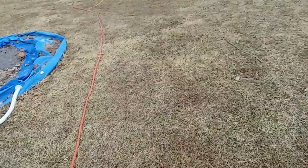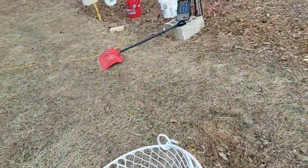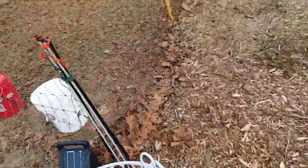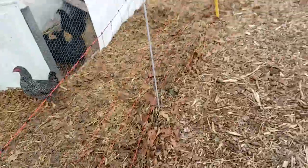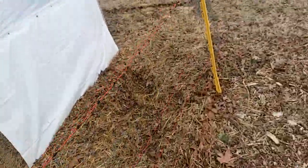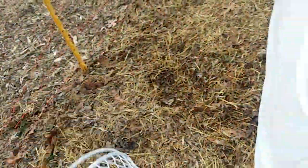Alright, I'm ready to go out here. Got some eggshells for them, just going to dump these out. And check on them — oh, they knocked over a board. I'm going to just step over the poultry netting and set that on top.